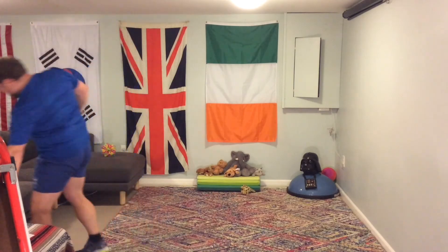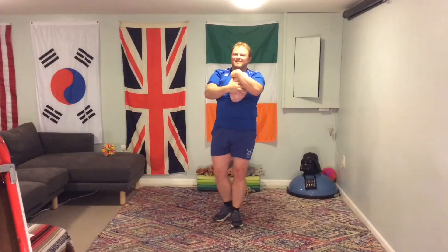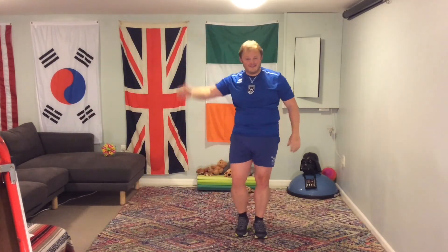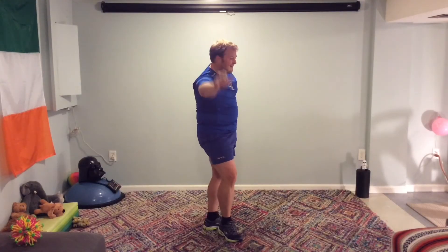Great job, everyone! The rugby ball of victory — we've completed it! Well done, everyone. Superb job. Give yourself a round of applause — you've done a fantastic job. Give yourself a pat on the back. Don't forget the high fives! Excellent job. High five to the side.